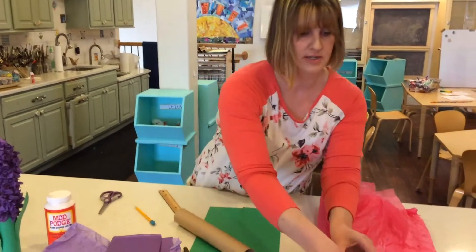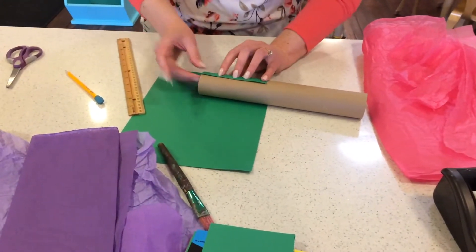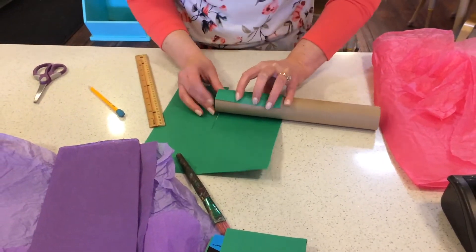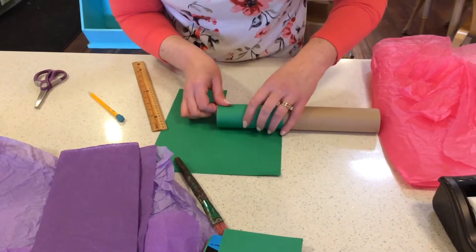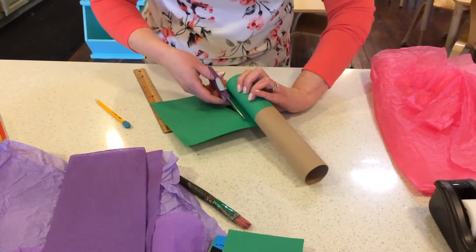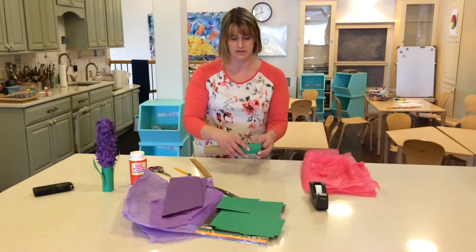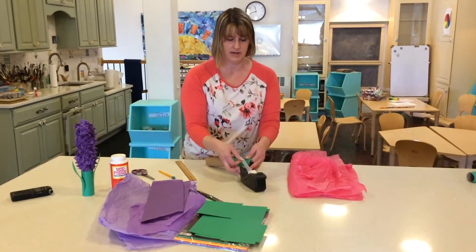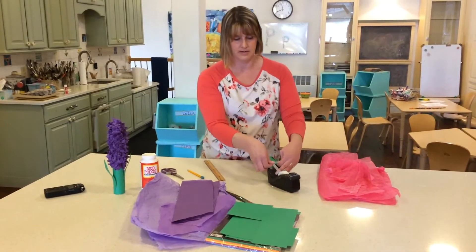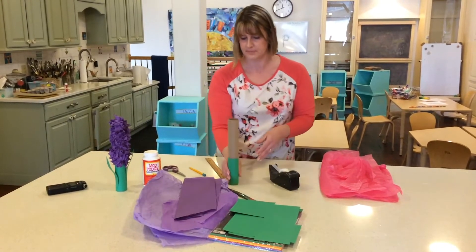I'm going to start by attaching the cardstock to the roll, then just roll it up. I have plenty here, so I'll cut it straight off and set the rest aside for the leaves. I'll add a piece of scotch tape here and here to hold the stem together. That part is all finished.